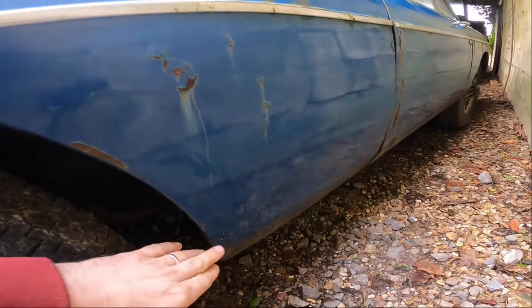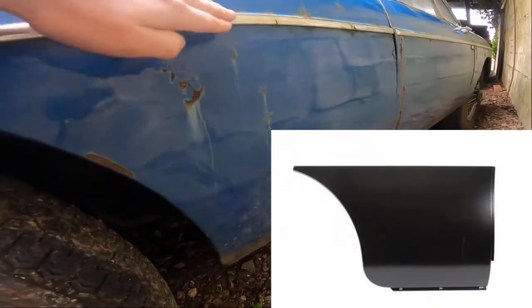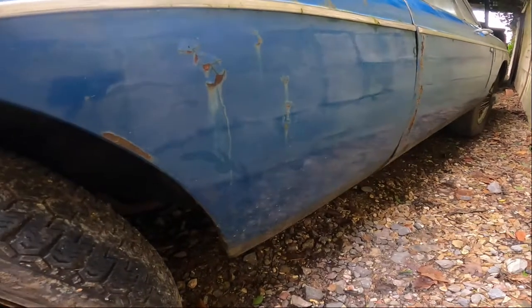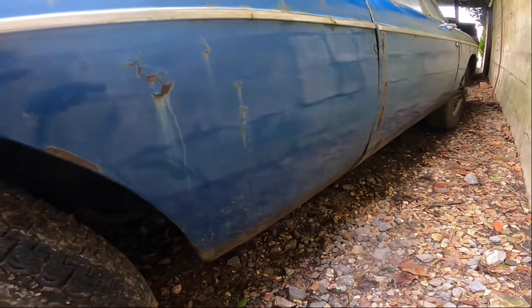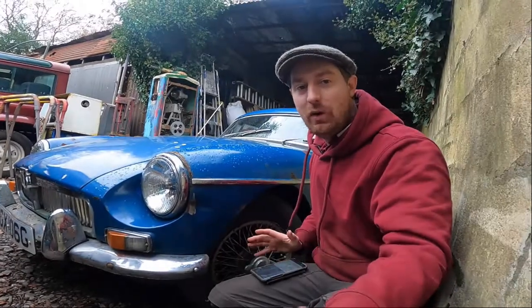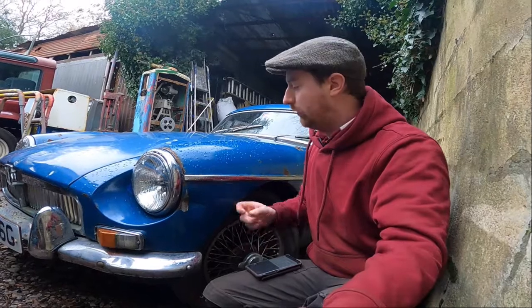We can fix the holes where mirrors have been on the top, and we can buy little repair sections down the back here — depending on whether you go for a quarter or a half. A half being the whole thing up to the body line, or a quarter. They work out around £35 upwards to about £60 for the complete panel. But if you did want to go for the whole complete wing, a brand new one will run you somewhere around £600 — not bad really considering this car is probably £10,000 to £12,000 in really top condition.